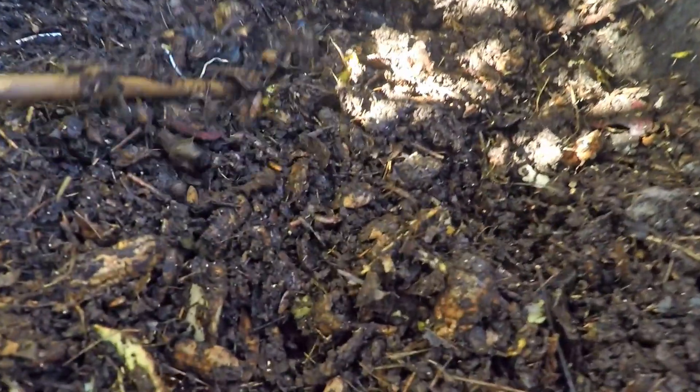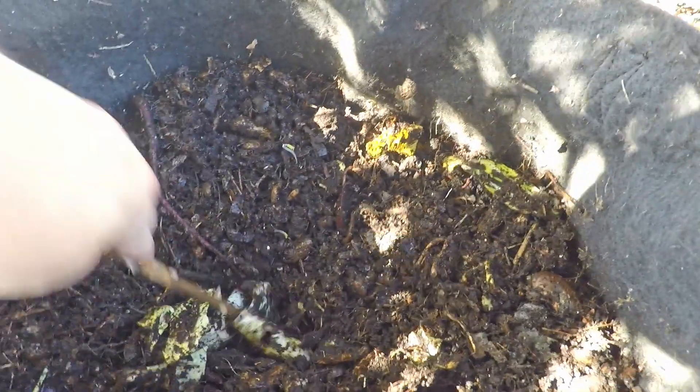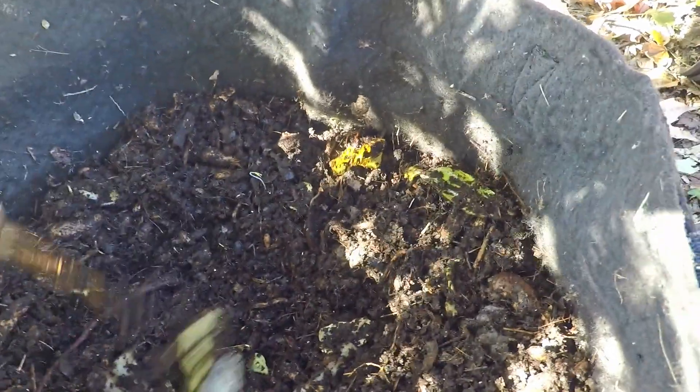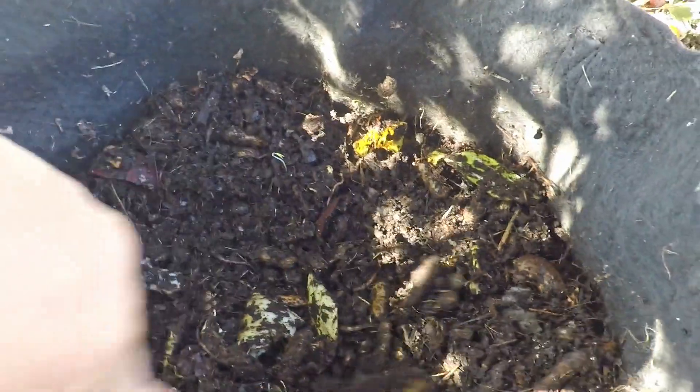Wait — did I just spot a worm? How do you like that, there's a worm right there! Possibly one of the sole survivors, because I haven't seen any others yet. I might see a couple more little ones, but if you're looking through a bin of this size into which an estimated 5,000 worms were placed, you'd expect to see a whole lot of worms cruising around. Not only that — stuff like these chunks of cabbage that were put in here three or four weeks ago would certainly have been depleted by now by the worms.